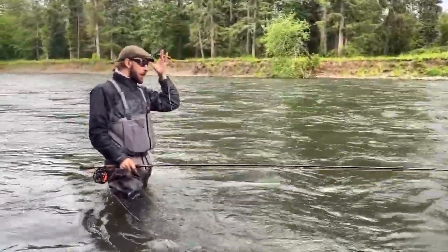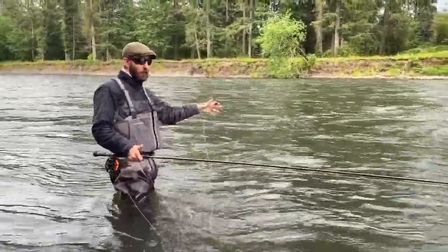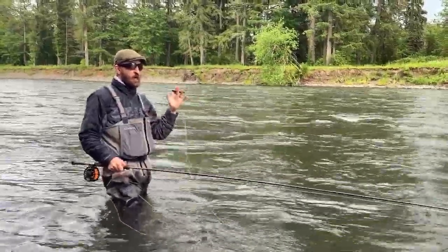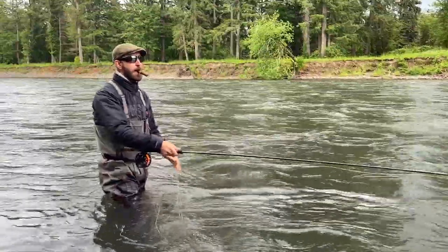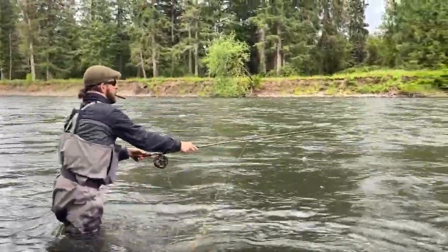Whether we're a little high in the column, that doesn't matter for summer steelhead — they'll come up and chomp it. Right now we have excellent water temperatures and excellent sky cover. If there were a little more visibility, I'd feel just as comfortable doing a skated fly on the surface even in this spot.